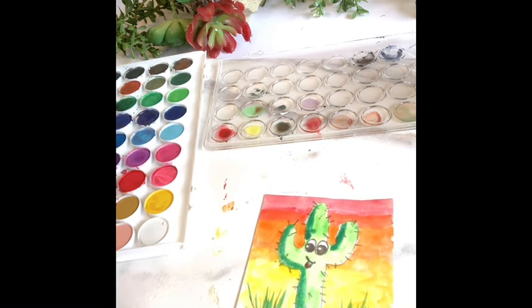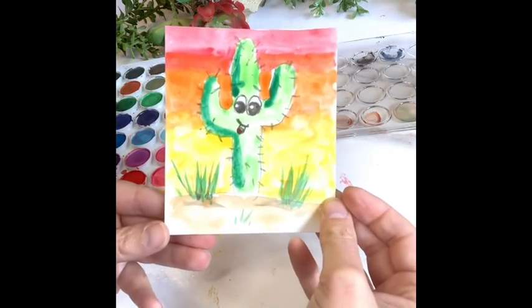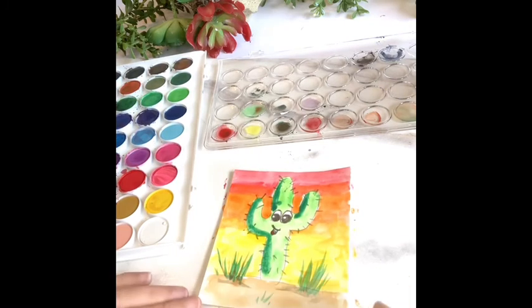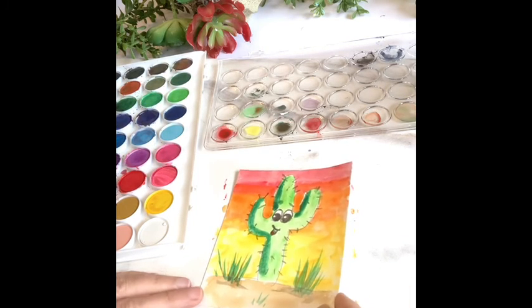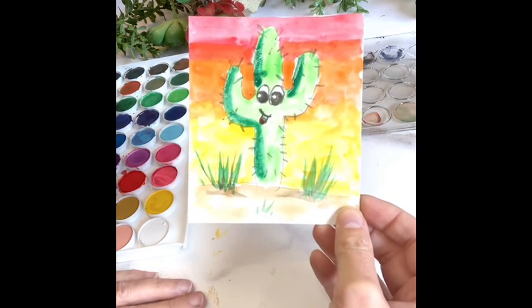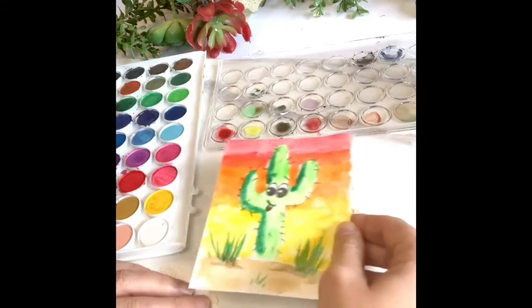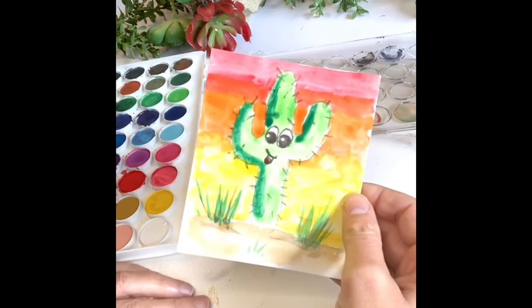So you just painted a cute little happy cactus — nice job! I do teach remote art lessons with Freefly. My website is CelestePalette.com. Feel free to email me if you would like private lessons, or you can continue watching some free tutorials that I'll keep posting.